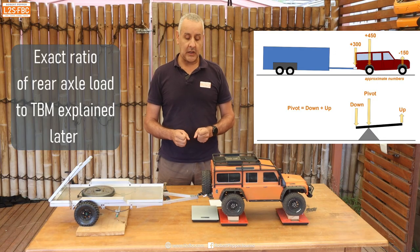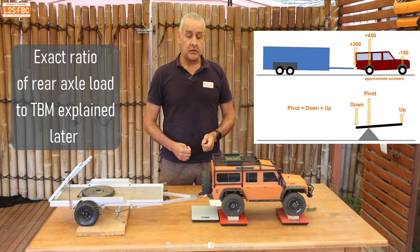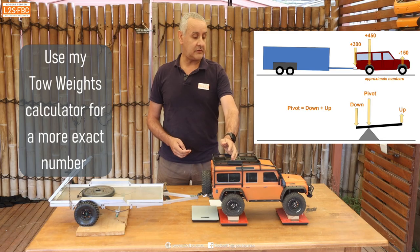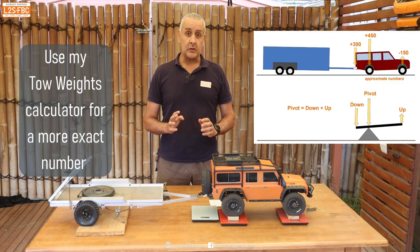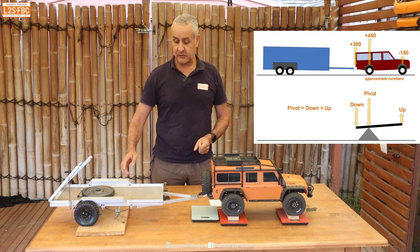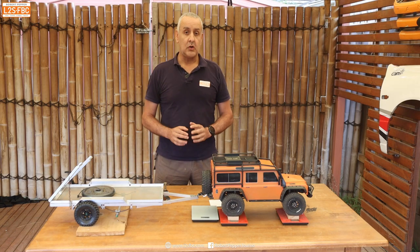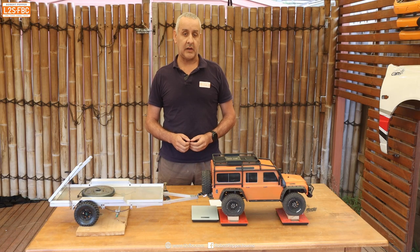The approximate calculation is: for every kilogram of tow ball mass you've got, you're going to put about one and a half kilograms of load on the rear axle and take the equivalent amount off the front axle. This holds true pretty much for single axle trailers, which is why I've removed the two wheels from this trailer. For twin axle trailers they tend to behave slightly differently, and we'll cover that now.